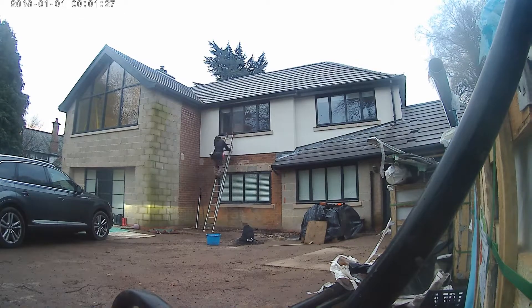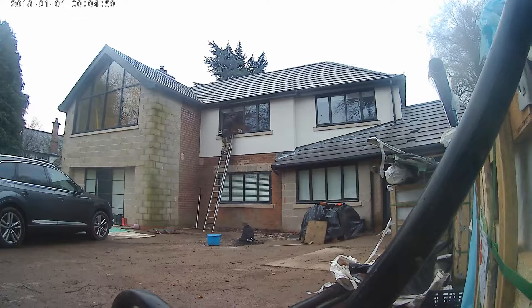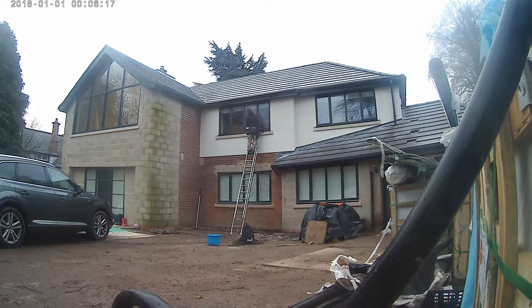First off, as you can see, you're probably going to have to do these windows traditionally. You're not really going to be able to get the necessary scrub and detail with a waterfed pole, especially on a builders clean. I always prefer to do first cleans traditionally rather than using a waterfed pole — you can get away with it on a first clean but with a builders clean, no chance. You have to be up close to the glass, you have to use a scraper, and in some cases you might even need chemicals.